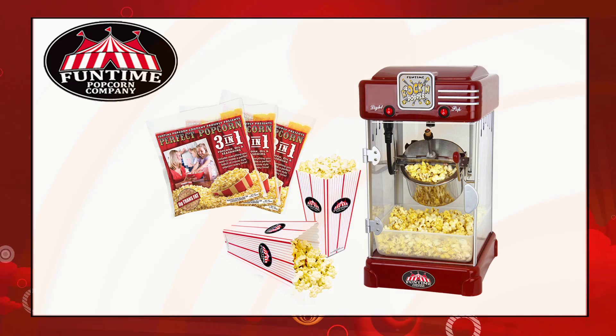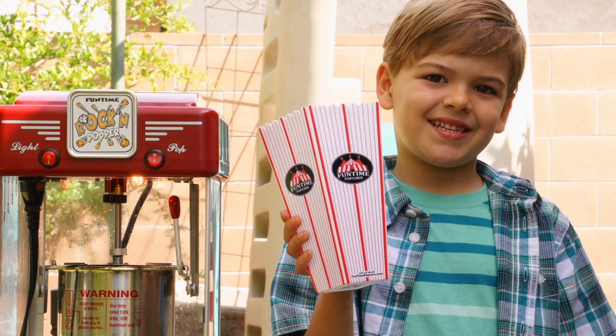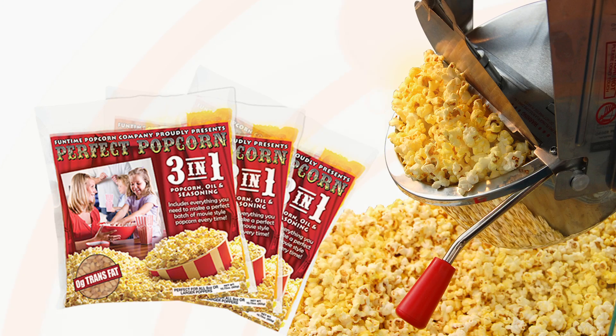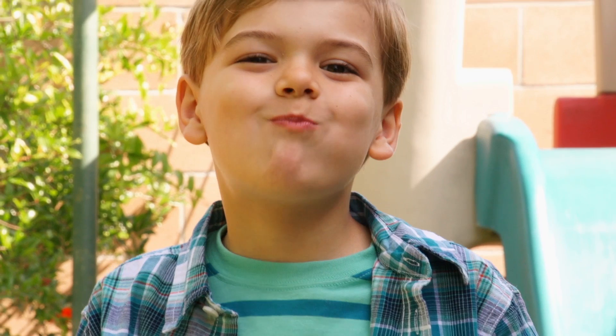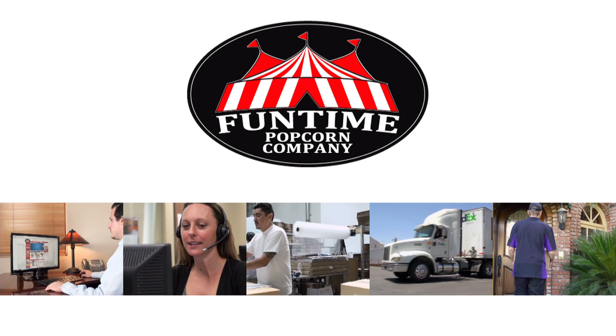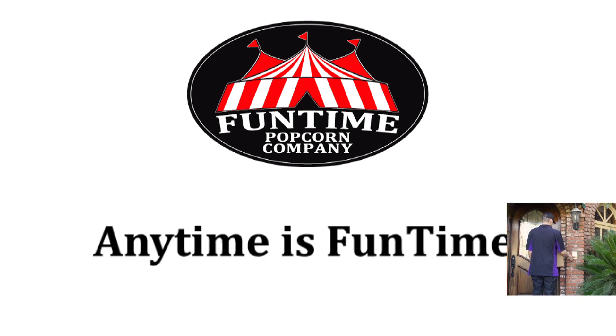The Funtime Rock and Popper is our most compact popcorn popper. Each 2.5 ounce Funtime Perfect Popcorn pack will give you over two one-ounce servings. There's nothing like the smell and taste of fresh hot popcorn. Funtime Popcorn — Anytime is Funtime.